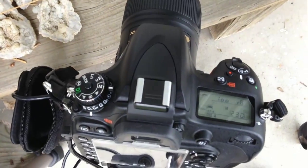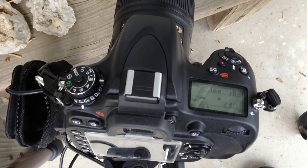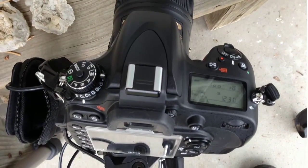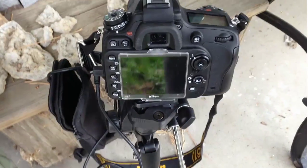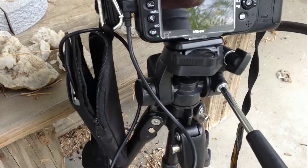This is a Nikon D610 with a macro lens and as you can see it's set to manual, which it needs to be set to. The CamRanger is plugged into the side and attached to the camera with a carabiner so that it doesn't fall off.